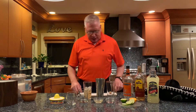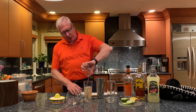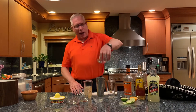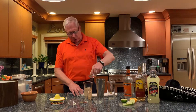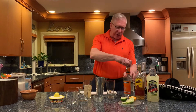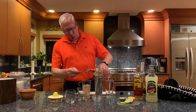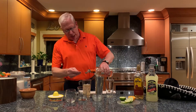You're then going to add in about two ounces of fresh squeezed lime juice, and then an ounce of simple syrup, which is really nothing more than sugar water. Put that in. An important ingredient is just about a teaspoon of triple sec, which is just an orange liqueur. Just put a little bit of that in there.